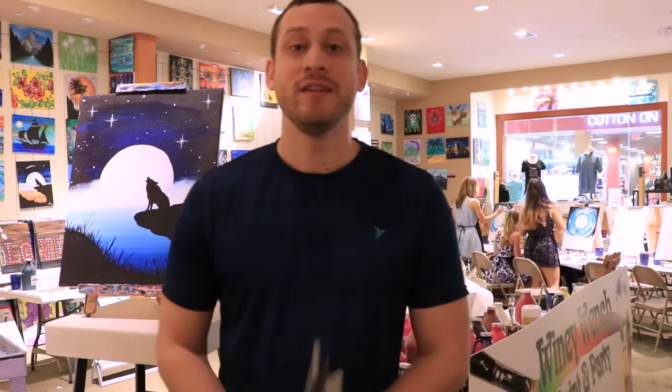Hey guys, welcome to The Whiny Wench. My name is Gabe and today I'm gonna be showing you how to create this painting right here.